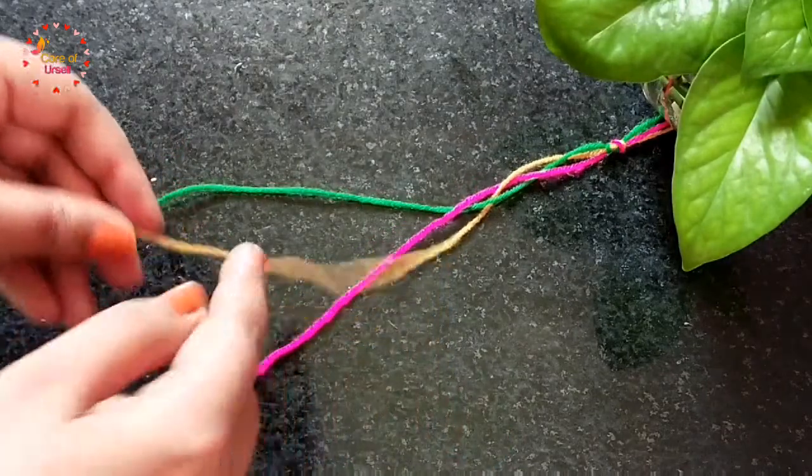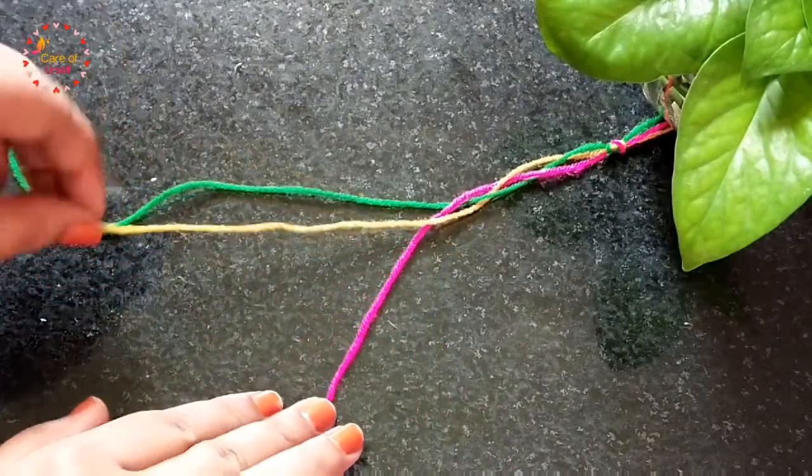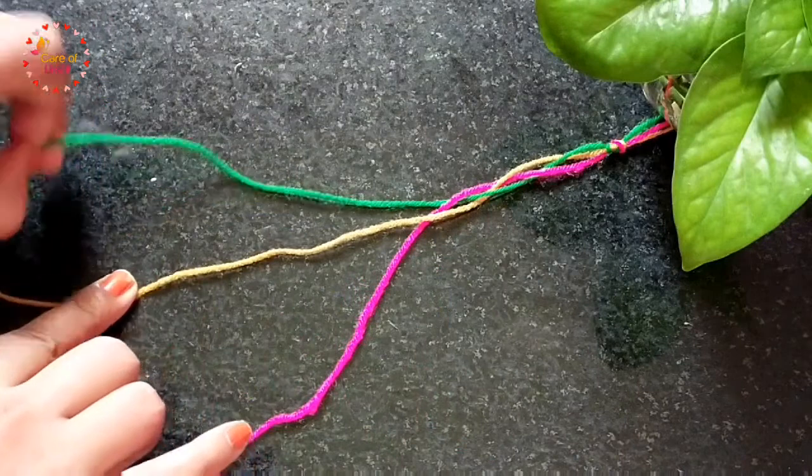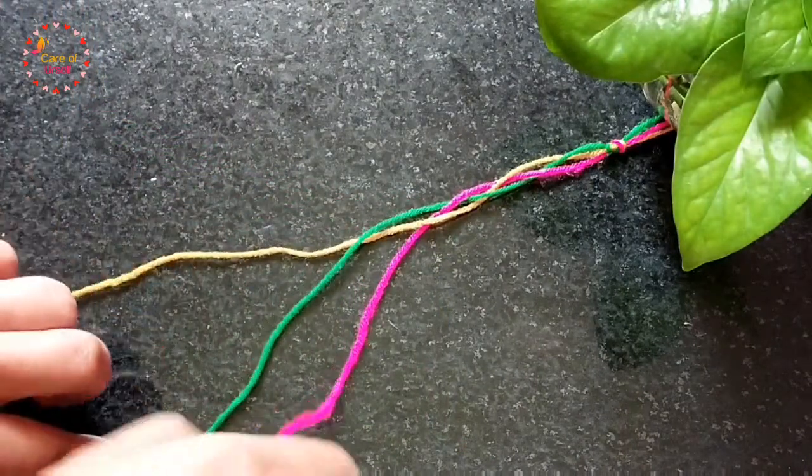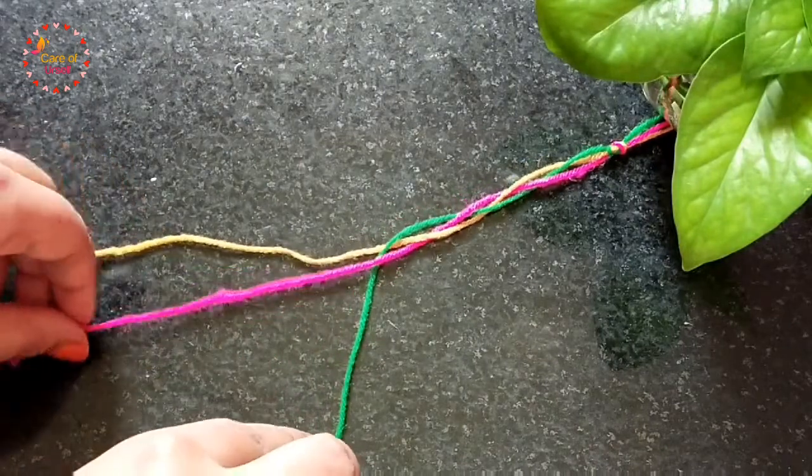It's a very basic braid and you only need to spend five minutes on it. All hairstyle techniques are based on this basic braid.